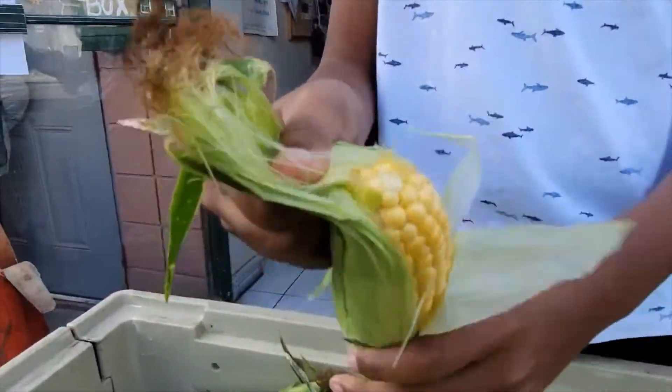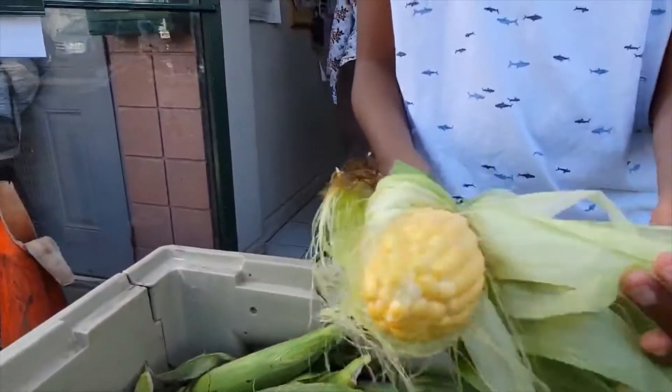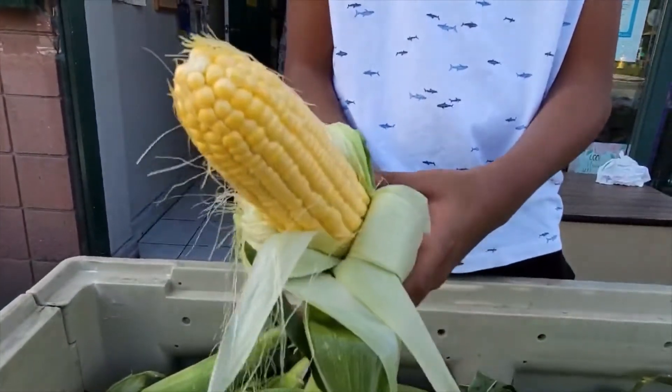You open it, yeah. This is beautiful. Look beautiful!